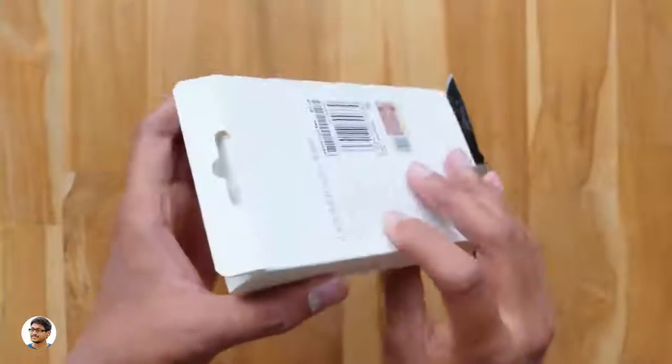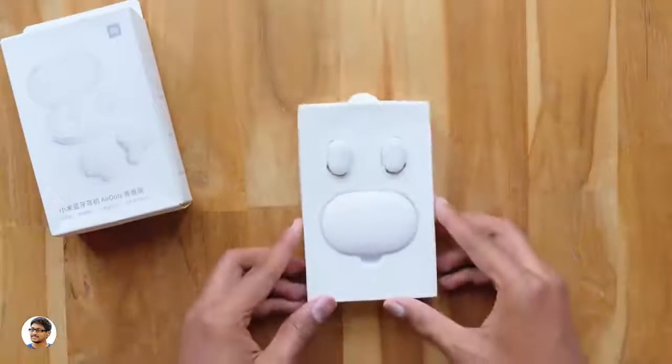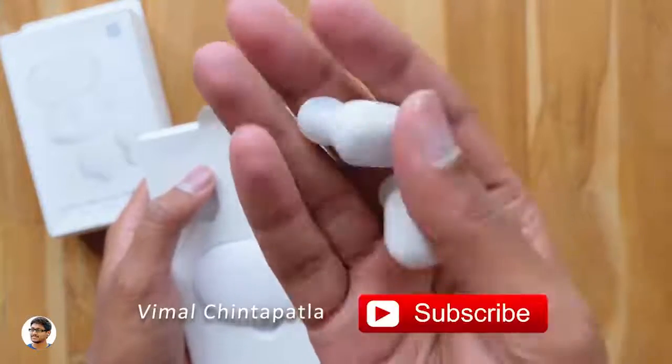Now let's get started with the unboxing. Let me grab my knife and cut this tape here. Alright, let's open the box and check out the product. The AirDots come packed on a tray — there's nothing else in the box at this level. Let me take them out and show you how they look. So here they are — the Xiaomi AirDots truly wireless earbuds.